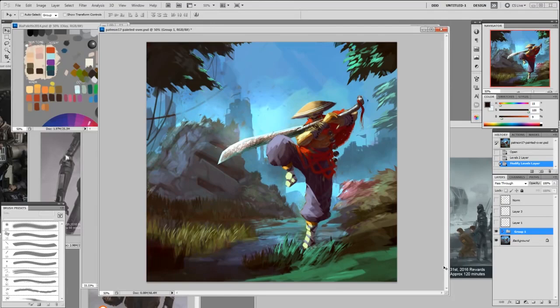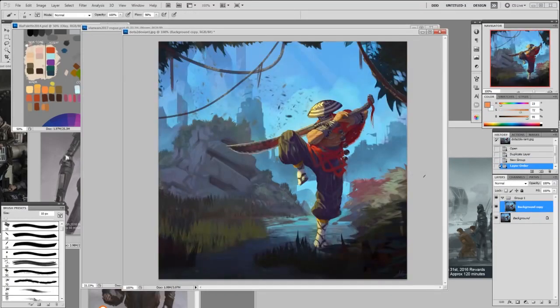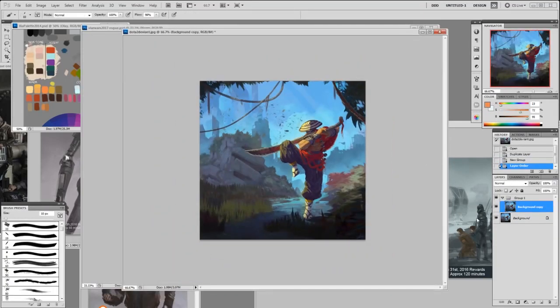I'll explain everything as I paint — this is basically a live paint-over as I go, so I might mumble a bit but you'll get the point. If you want to join my class, go to artclasses.com. You can download brushes and a bunch of video tutorials there. Let's do this paint-over.